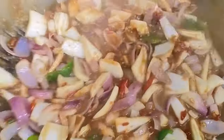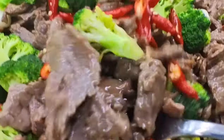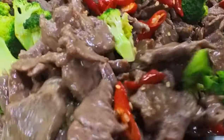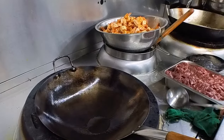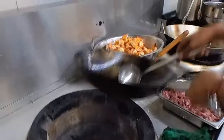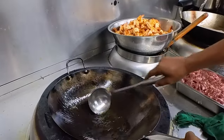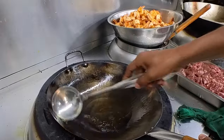Let's see how the restaurant makes spicy beef. This dish is very tasty. The most popular selling dish of the restaurant is A to Z. We won't skip the video — we'll see how the beef is prepared in this style.